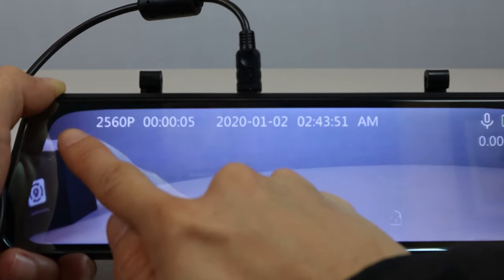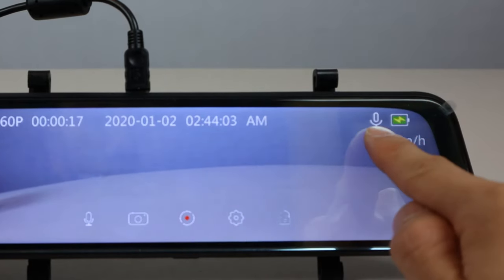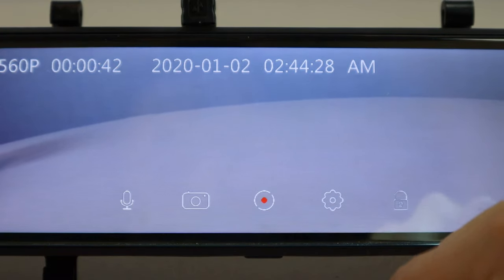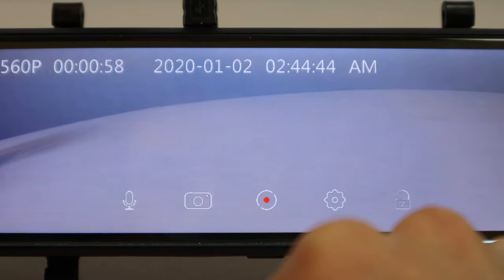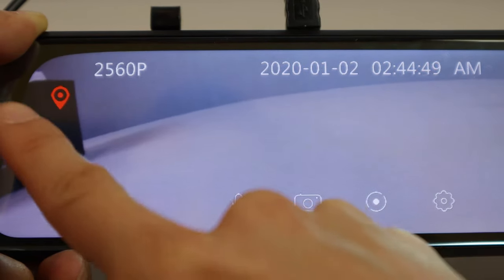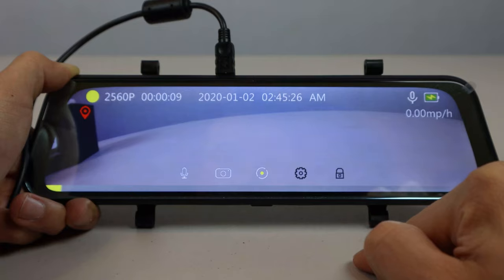Along the top, you'll see the record status light, resolution, runtime, date, time, mic status, battery life, and current travel speed. The touch icons along the bottom toggle on and off sound recording, take still photos, start or stop recording, and lock the current video being recorded, indicated by a yellow progress bar. The gear icon is for entering the settings.